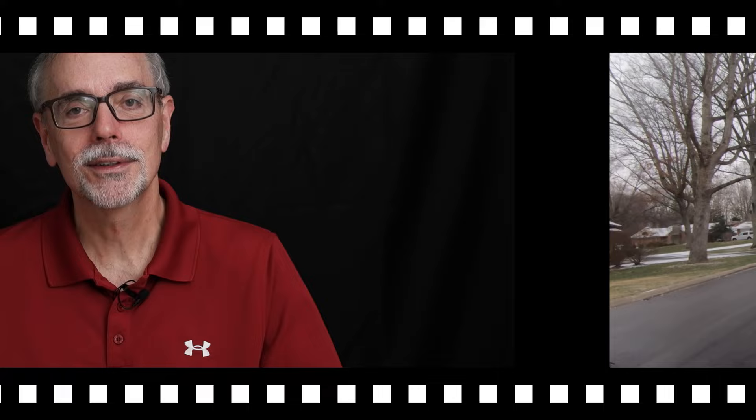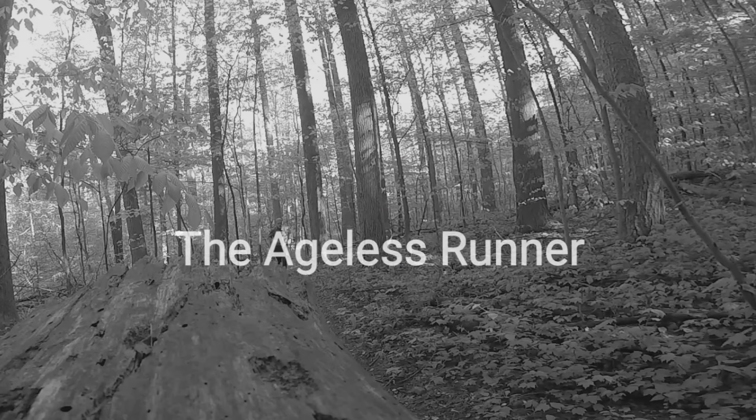Hi and welcome to the Aegis Runner. Thanks for taking a look at this video. Before I talk about Jeff Galloway's run walk run method, could you be so kind as to subscribe to my channel by hitting the subscribe icon in the corner of this video? Thank you so much.